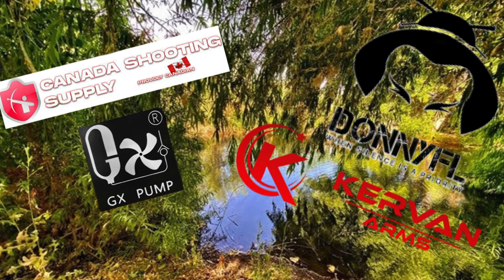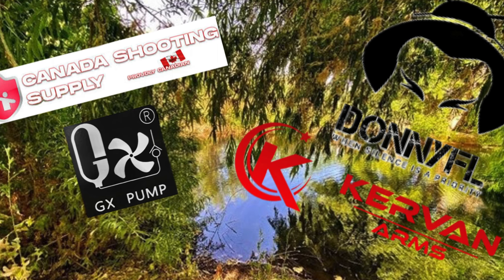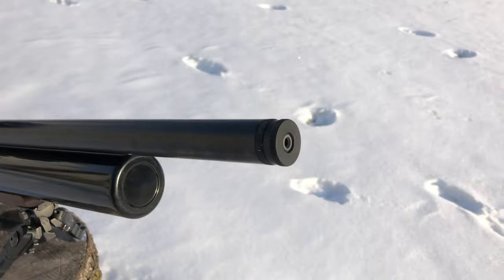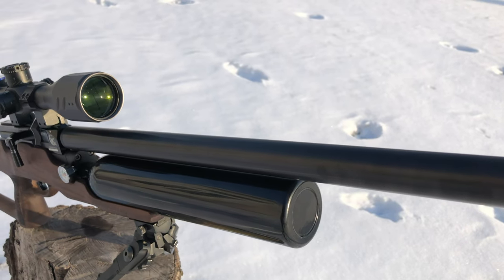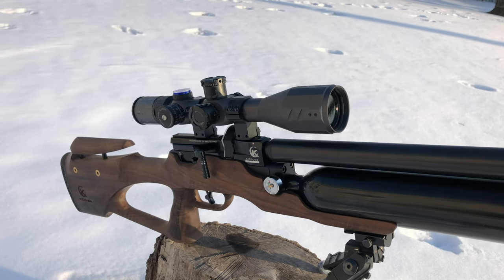Special thanks to Canada Shooting Supply. The Airbus K1 from Caravan Arms is coming to us in .177, .22, and .25 caliber. This one is in .22 caliber.